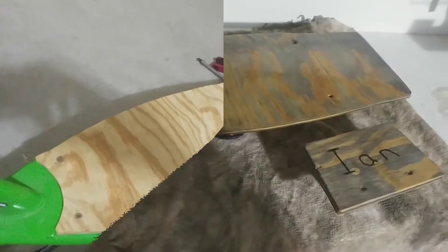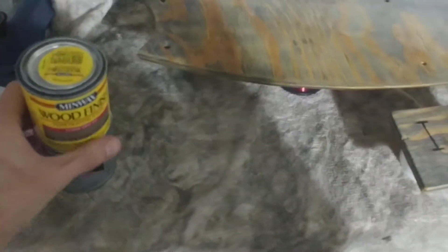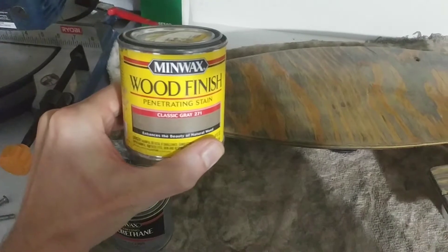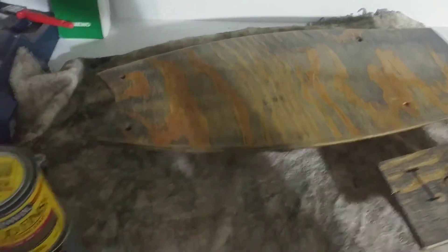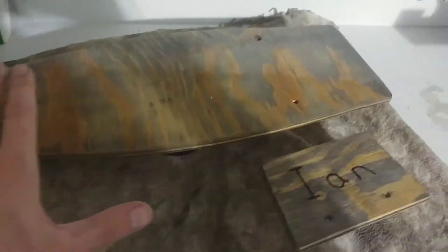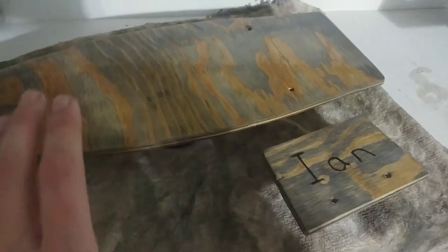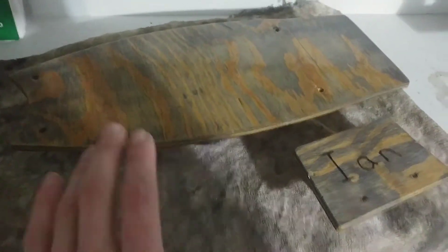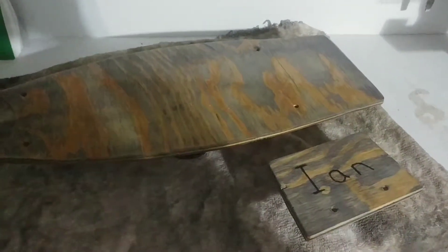The deck is done. First I used this gray stain — I really like it, it gives the wood a pretty cool look. After the stain I put some poly on there just to seal everything up. I also put my nephew's name on here since the scooter is gonna be for him as a present — so Ian, if you're watching, what's up buddy! Next step will be to get the battery done, so we're gonna go inside while this is drying and get the battery done.